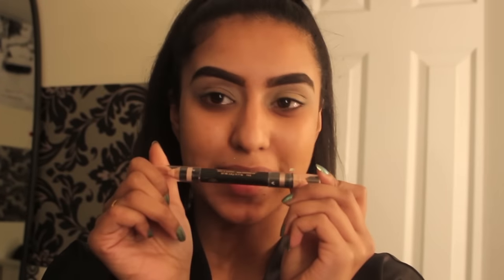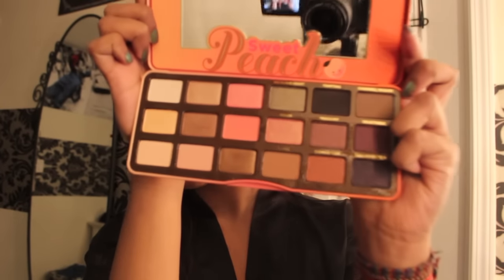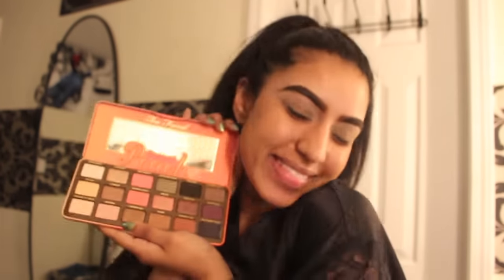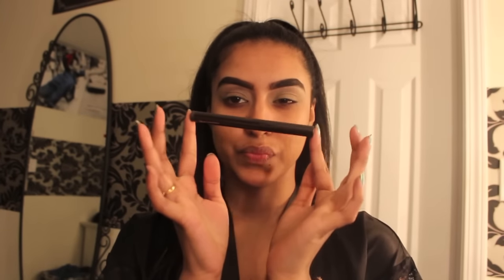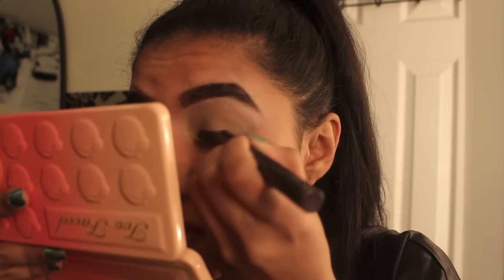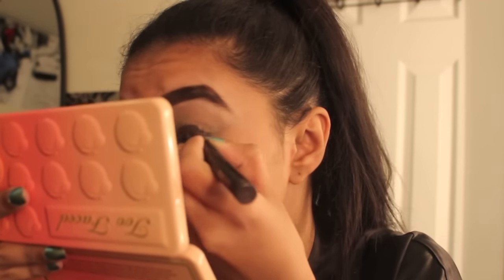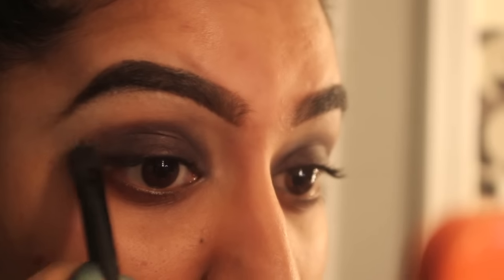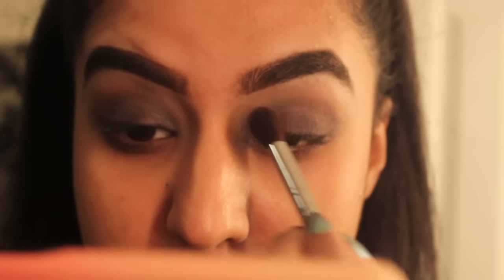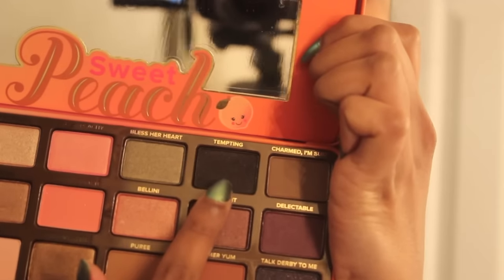As you can see, this is my finalized brow routine. I will be using the Sweet Peach Palette by Too Faced to achieve this look today. I'm really excited because it's the first time I'm using this palette — swatching it, smelling it — so you're going to see my first impressions throughout this video. First, I'm going to use a base color on my lids using the Laura Mercier Caviar Stick Eye Color in the shade Plum — a nice deep plum tone — blending that out with a fluffy brush.